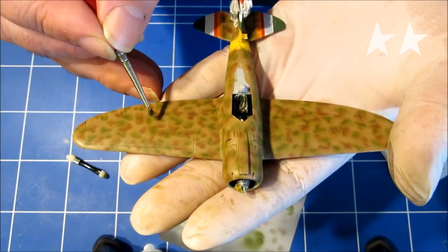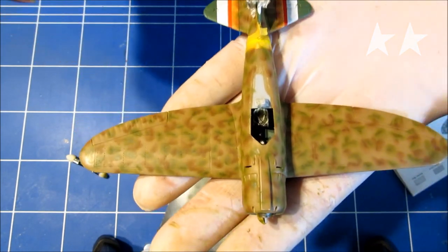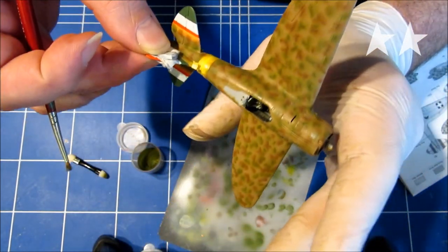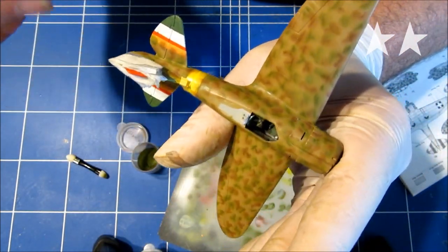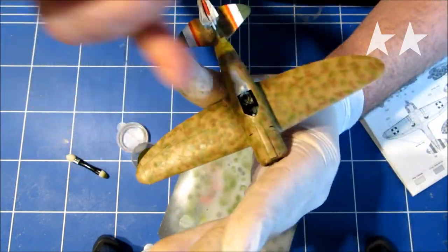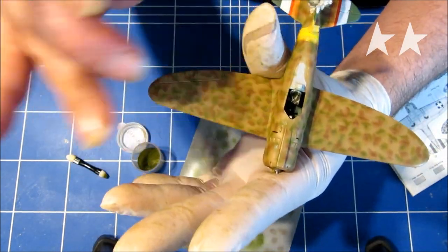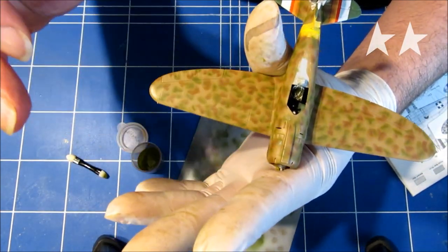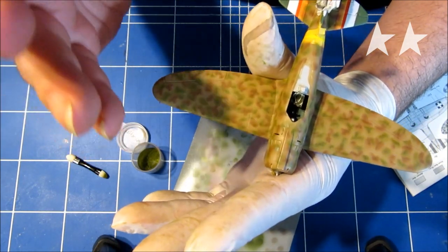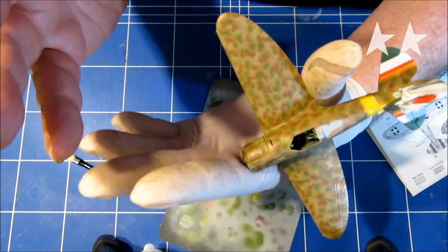So I softened up the green the same way as I did with the brown. And this is the end result. The next step you're going to need to do is fix this, because if you wipe over this you just smudge every blotch away again.